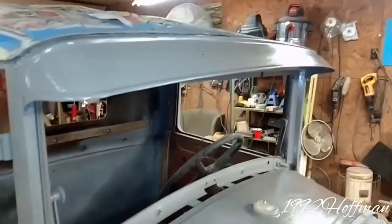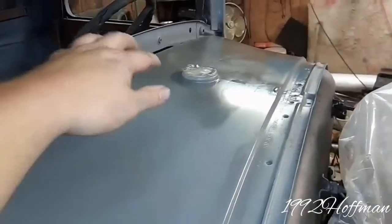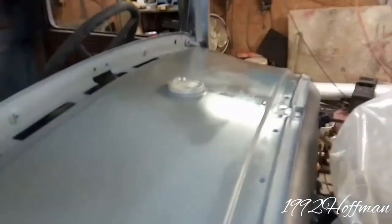There's one of the fenders, there's the passenger side door, and some miscellaneous pieces that go to it. So far what we've been working on — it wasn't really interesting so I didn't video it — but all this right here had surface rust on it. I sanded it off, and up underneath here that had surface rust too, sanded it off, and primed it today.